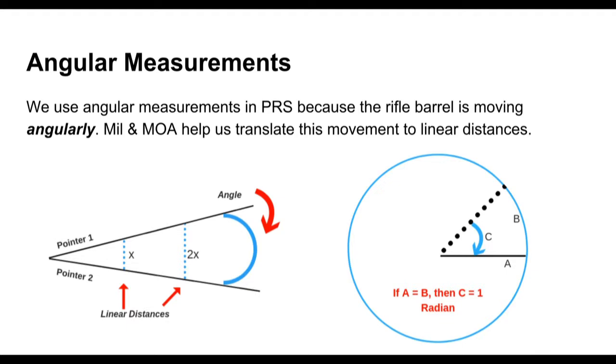The best way to describe angular measurements: if you hold two laser pointers together at the butts and point them away from each other, they form an angle. The farther you move the pointers apart, the greater the angular distance. And the farther out you go down the line, the larger the linear distance between those two lines gets — and that's what we use to know how many mils equals how many feet, inches, or meters.